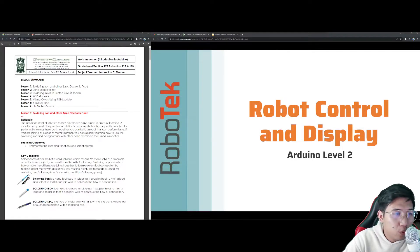All right, so I hope everyone is ready to listen. You have probably noticed that we are in the part of our module where we actually leveled up. So for today, especially for the entire finals, we will be talking about what we call Arduino Level 2 in our subject, Introduction to Robotics. The Arduino Level 2 is actually all about robot control and display.